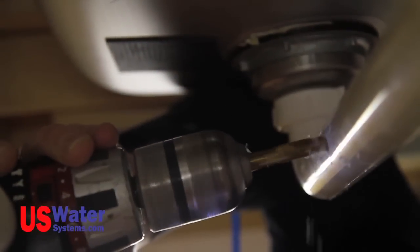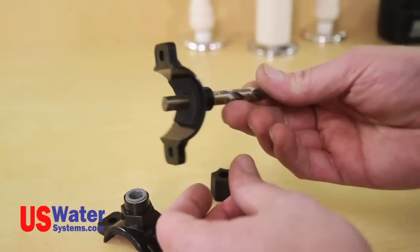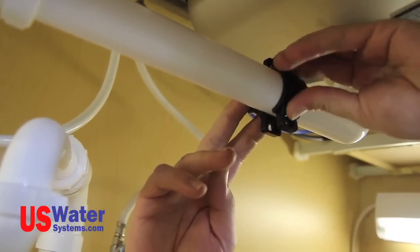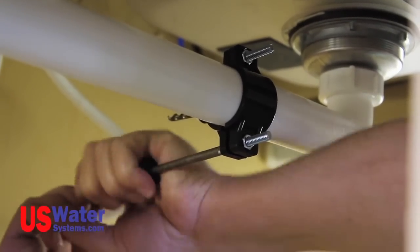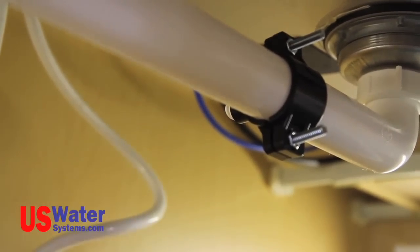Mark the saddle location on the drain pipe and drill the proper size hole. Use a drill bit or a screwdriver to align the hole in the saddle with the hole drilled in the sink drain pipe. Put the saddle together and tighten the bolts with the holes lined up with the screwdriver or drill bit in place. It is critical that the hole in the sink pipe and the hole in the saddle fitting be lined up — if the holes are offset, the drain line will be restricted and this will cause a problem. Once the saddle is tight and the holes are lined up, remove the screwdriver or drill bit from the fitting. The drain saddle is now installed. We will be making the connection to this drain saddle later in the video.